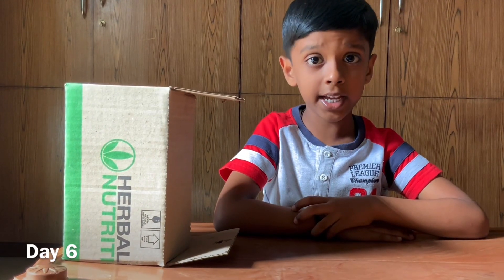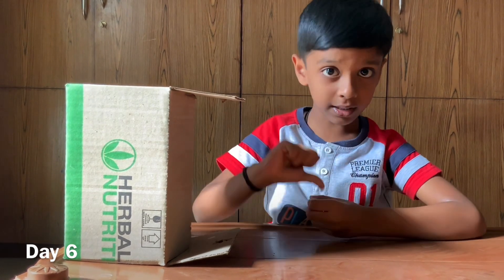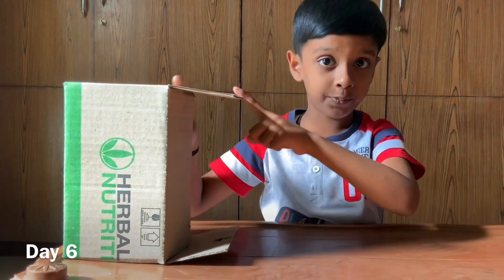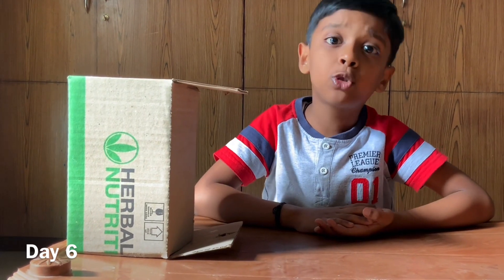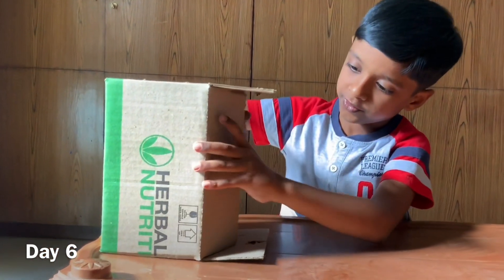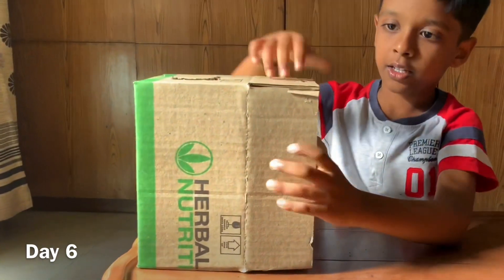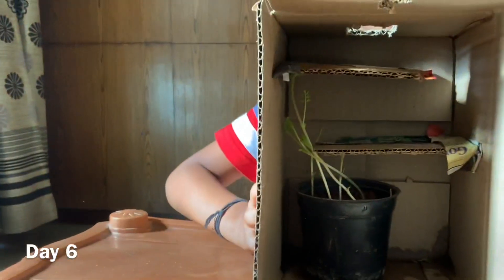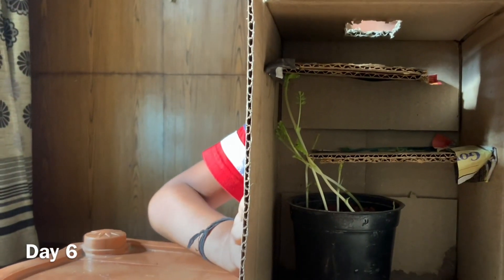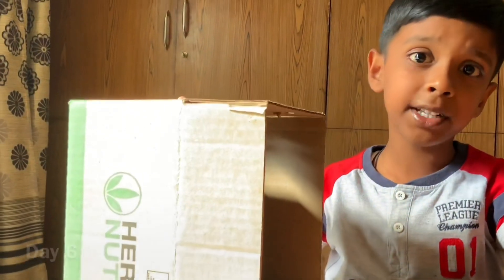This is day 6. I watered the plant every day and kept the box in sunlight every day. So let's see how my plant is growing. Can you see my plant is growing like this? Let's see what happens next.